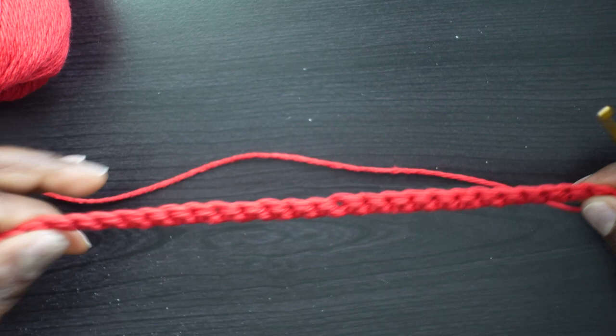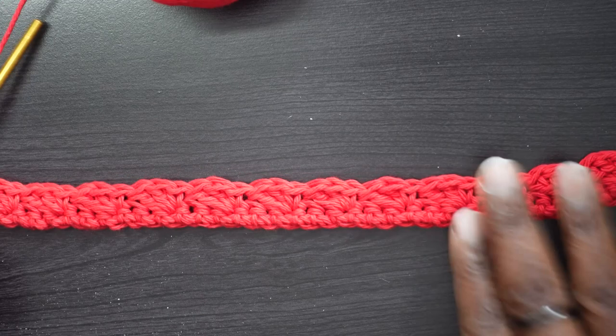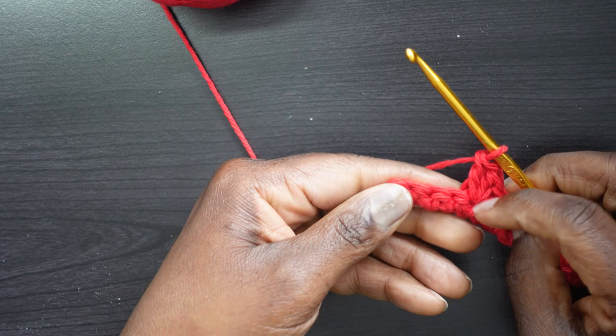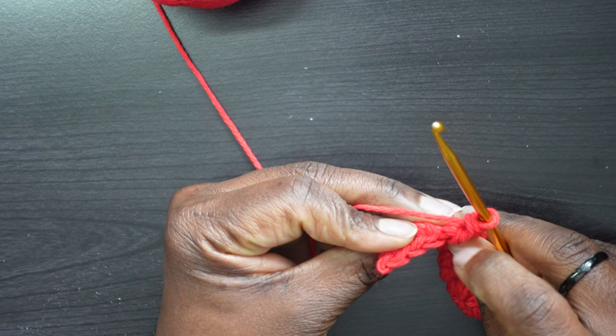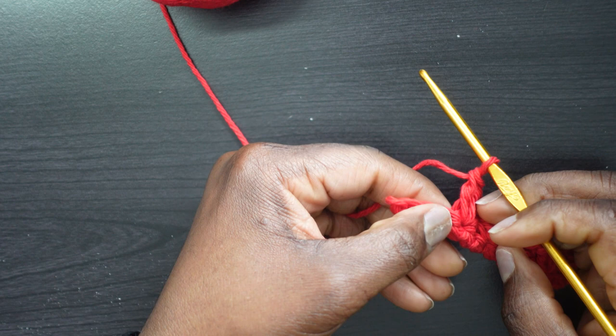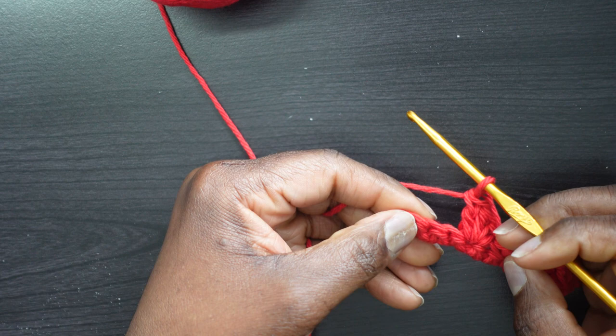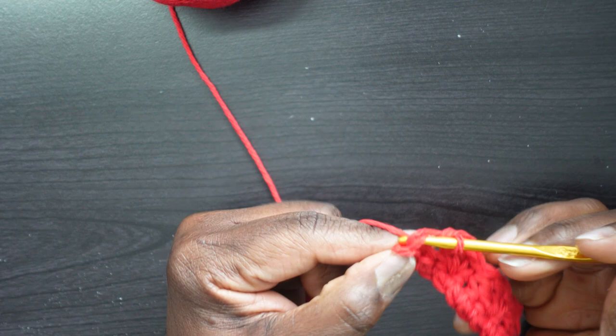Almost done with Row 2 — I have three single crochets left. You can see the three tops: one, two, three. Remember it said to put a single crochet in the last stitch, so I skip one, skip two, and in that last stitch I just put a single crochet — because it told me to end with a single crochet.